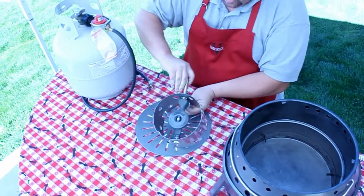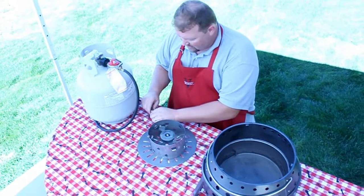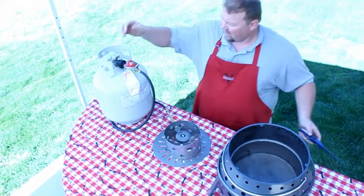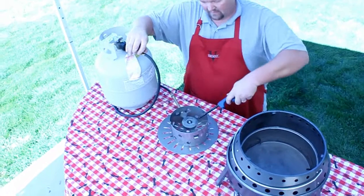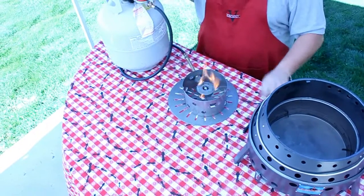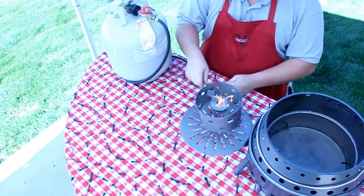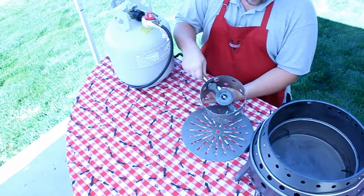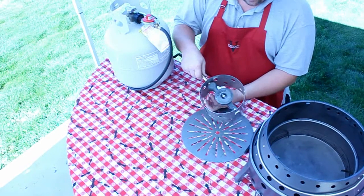I'm going to connect my hose back up and show you examples of too much airflow and too little airflow so you'll see the difference in the flame color. I'm going to turn my gas back on and light the flame. As you can see, that's a pretty yellow flame. Now I'm going to open that up just a little bit and you can see that the yellow flame goes way down — it's mostly blue now.